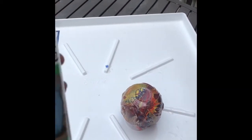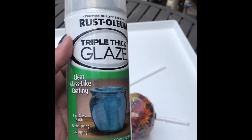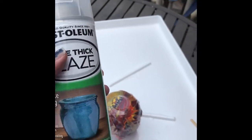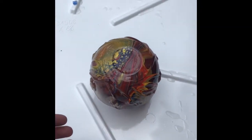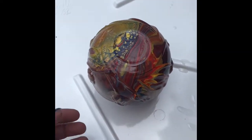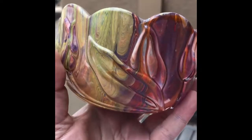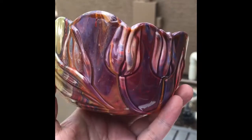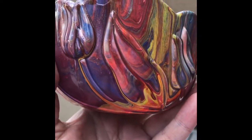I have sprayed my Rust-Oleum triple thick glaze clear glass-like coating onto my bowl. Here is the beautiful bowl upside down, and here is the beautiful shiny result — I can't even tell you how gorgeous this is.